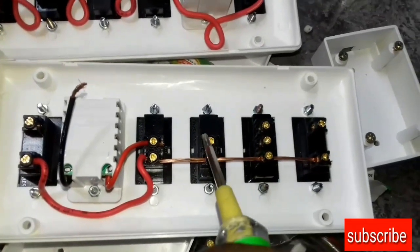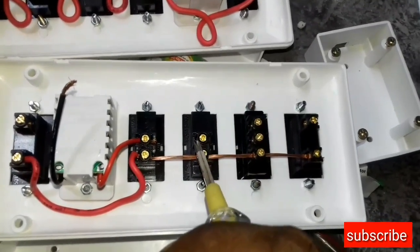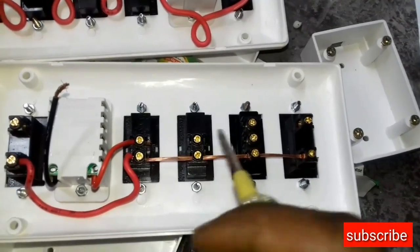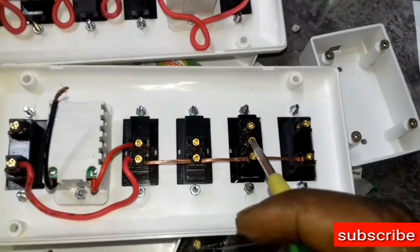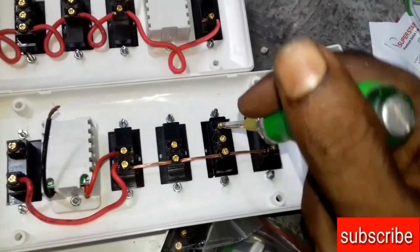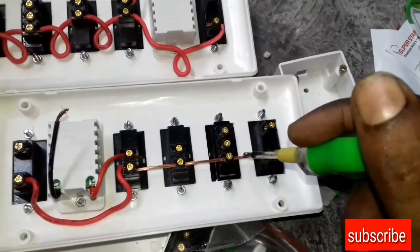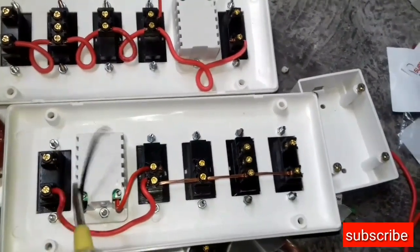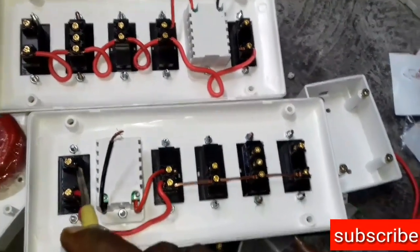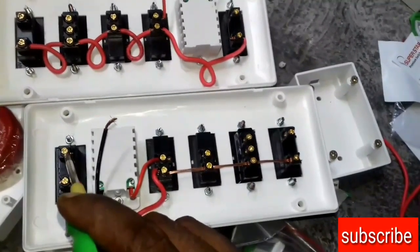The switcher line is the same as the switcher line. This is the generator input. This is the generator input. It is the switcher. This is the current connector.